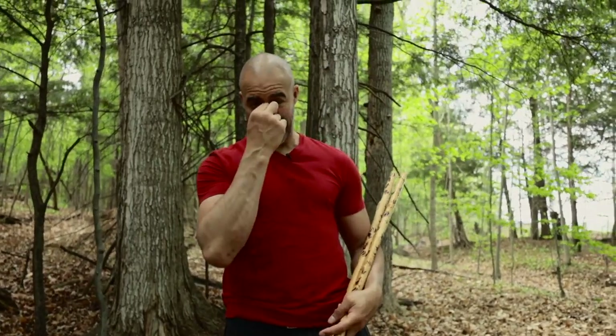All right, guys, welcome to another lesson of Arnis Creative Flow. I am Hubert Border, your mentor and coach for this lesson, and I'm getting forest wind and shrapnel in my face, but that's what today's lesson is about. It's about forest training.